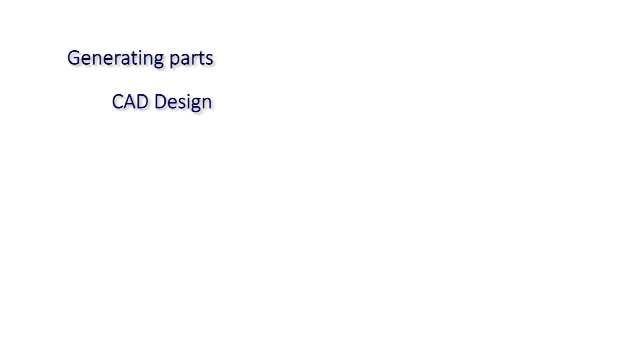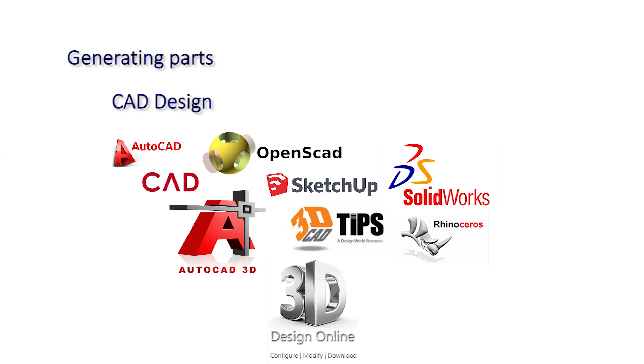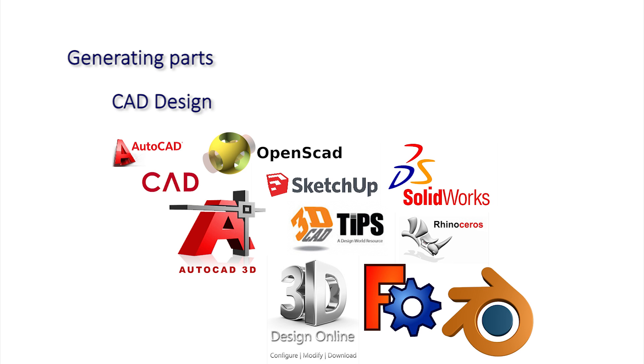Alternatively, you can design your own object in a 3D design application. The main advantage is that the output from these packages is far more accurate and well-defined than any scanned object. There are a number of excellent 3D design tools that may be free to download and use. As with graphics programs that export in popular formats such as GIF, JPEG and PNG, 3D software should export in similarly convenient formats such as STL, OBJ, X3D and XMF. These are the most common formats brought to the lab for processing.